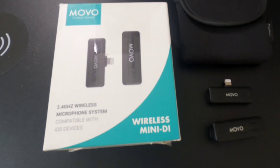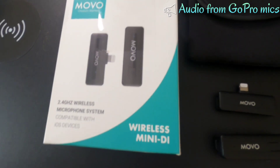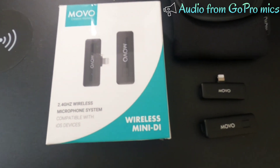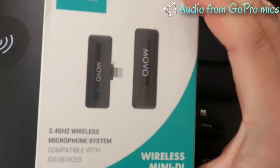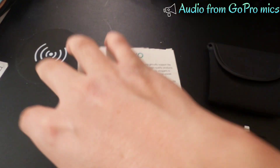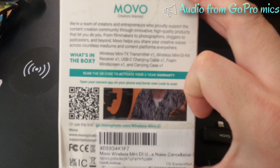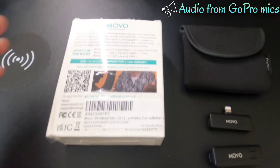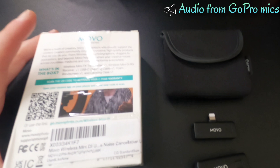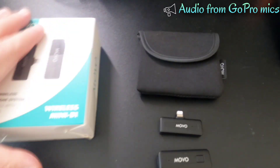This is the MOVO Wireless Mini DI wireless lapel or lavalier microphone set up here. It comes with this box and it's rated up to 165 feet. Unlike other similar knockoff brands offering up to 85 feet — this one is actually 65 feet — this one is rated at 165 feet, which is considerably longer.